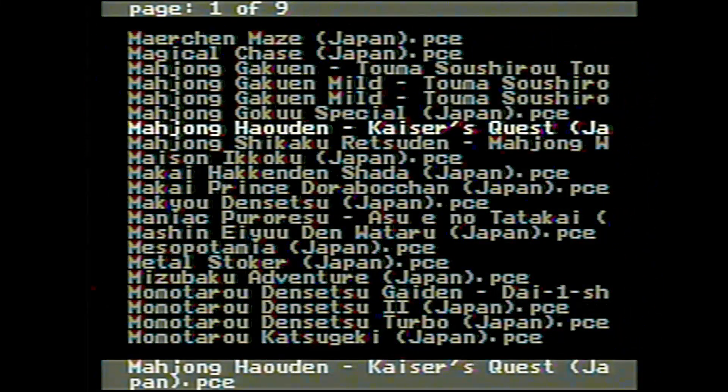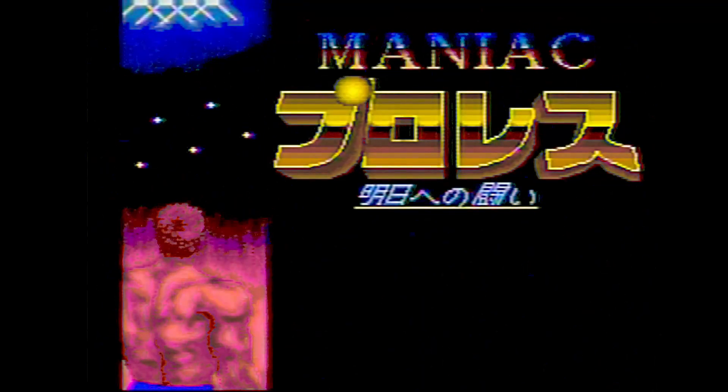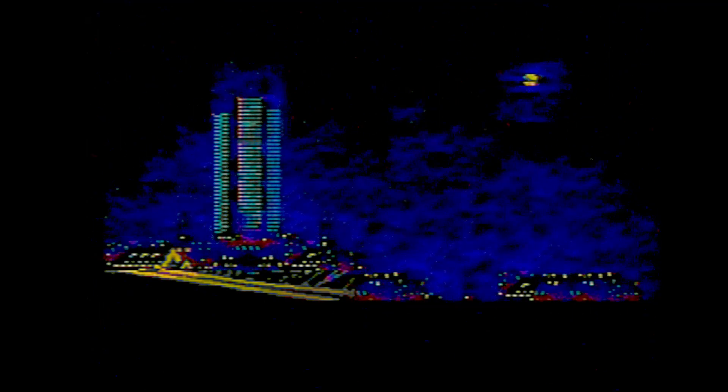Of course we've got a lot of mahjong games here, which I'm sure I'll be spending a lot of time enjoying in the coming days. Here's one just called Maniac — oh no, it's a lot of Japanese text. I'm screwed. Just start the game — here we go.